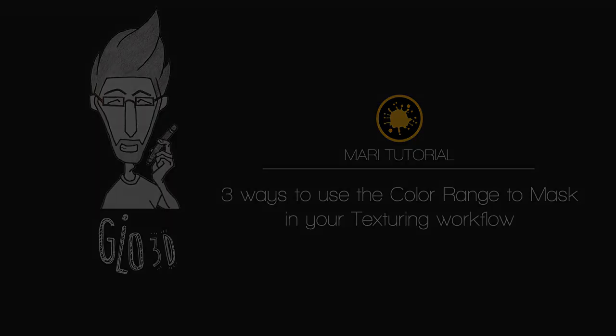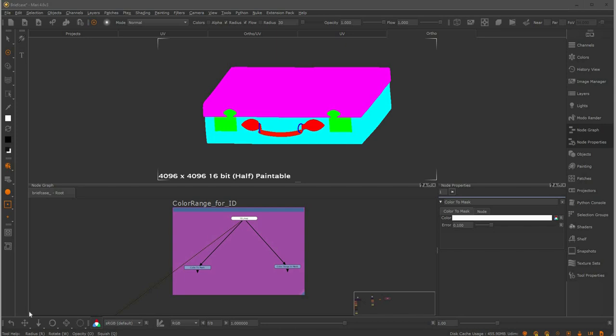Hello everybody and welcome to this tutorial. Today we're going to take a look at two of my favorite tools inside Mari: the color to mask and the color range to mask. I will show you three ways I like to use these nodes inside my texturing workflow.